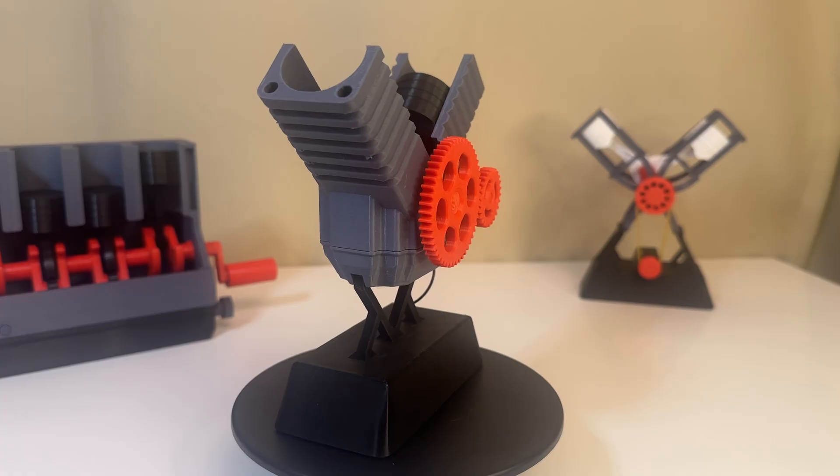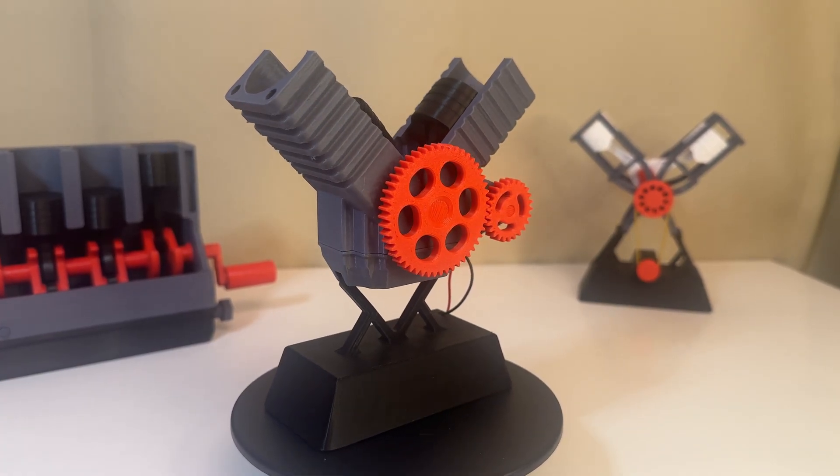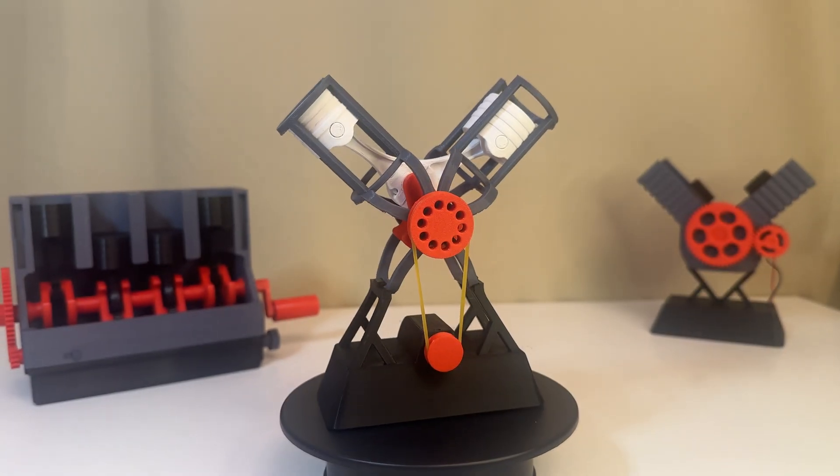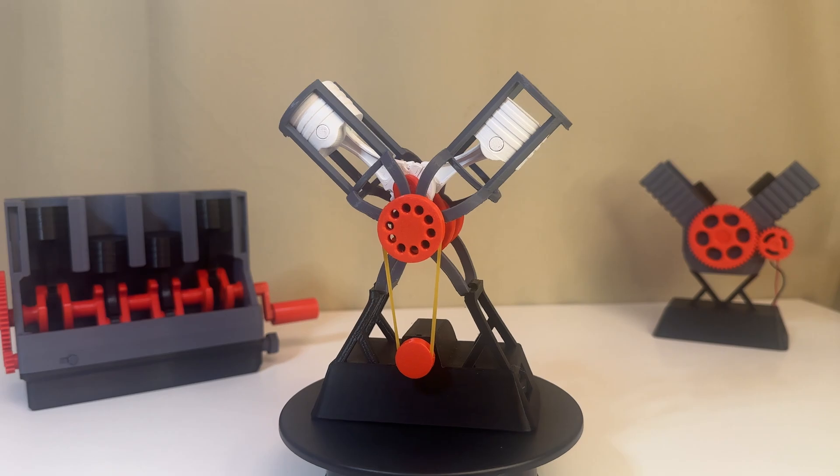Hi everyone, today I want to show you my new model, the V2 engine. It is presented in two variants: solid and wireframe.